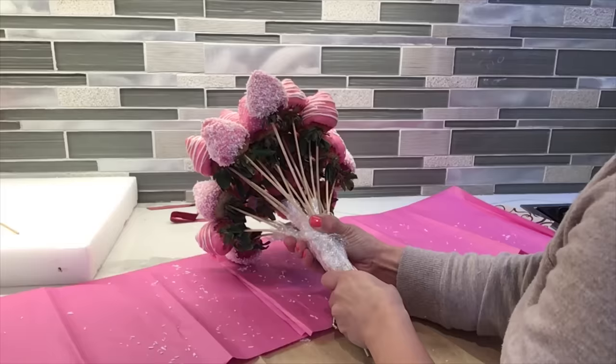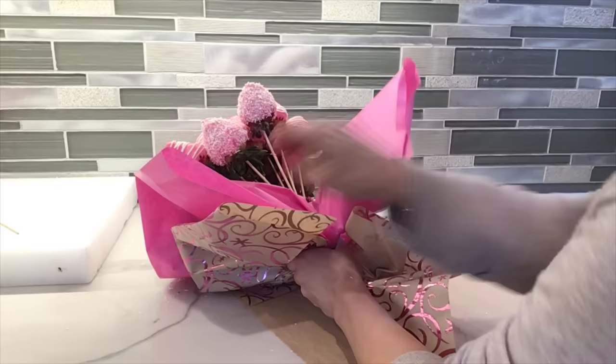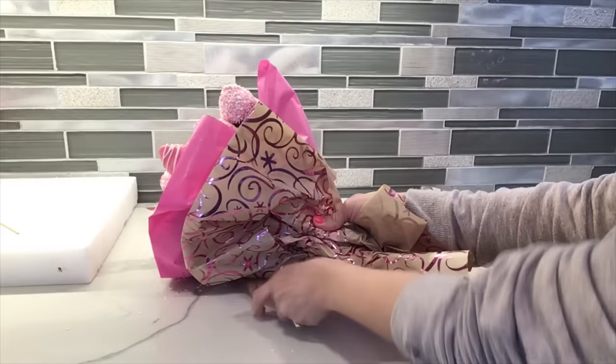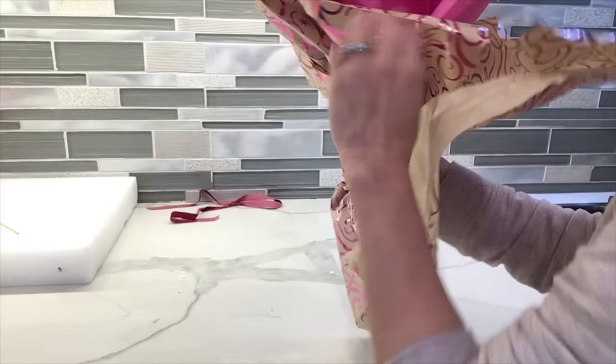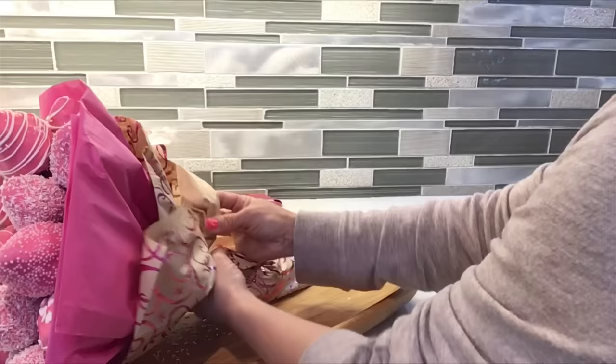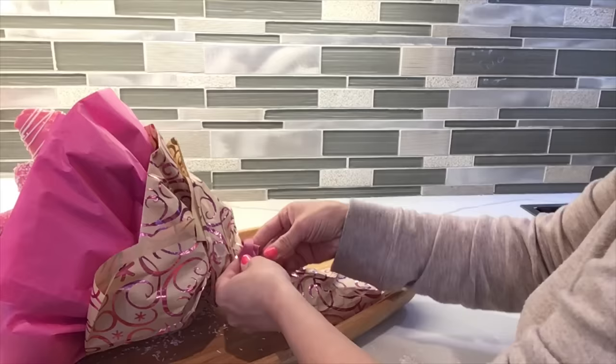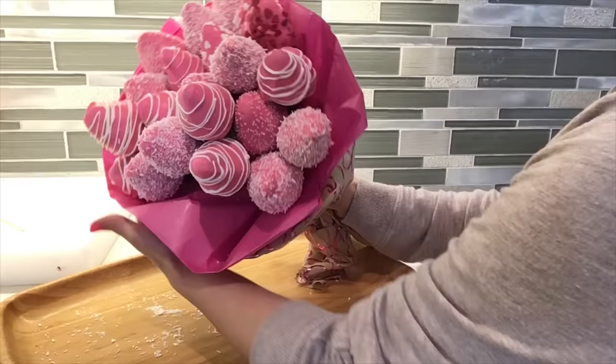Since I already had the paper ready — this is why I like to have it ready before finishing the strawberries — just fold it and try to cover as much as you can. Since the paper is pretty long it should cover the whole bouquet. If you want to know where I got this paper, I got it at the Dollar Tree — it was really cheap, in the section where they have all the gift bags. Make sure you cover all the sticks all the way to the bottom, then secure everything with this string.